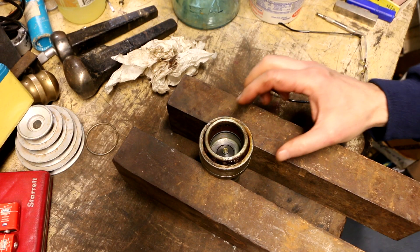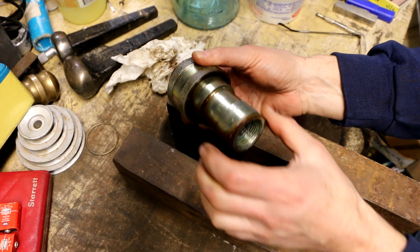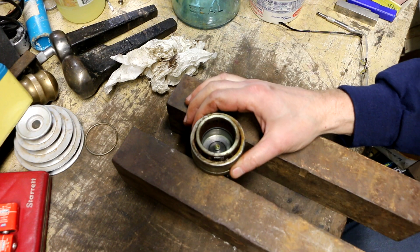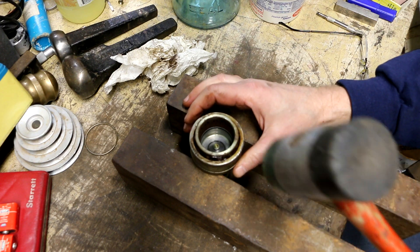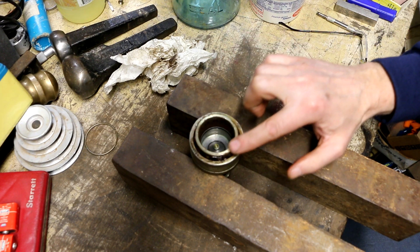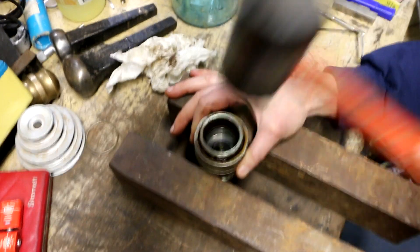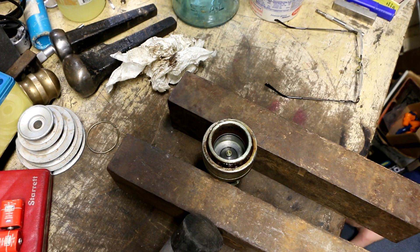Now that I've got the snap ring removed, I need to push this back down. The easiest way is to set up some blocks to support this edge of the collar. That only gives me about a half inch of travel, but I can get started that way to make sure it's going to work, and then put some riser blocks on if needed. I don't want to be banging on this area with a regular hammer, so I'm using a mallet with the non-marring face. That's really jammed in there — probably going to end up having to put this in the press.